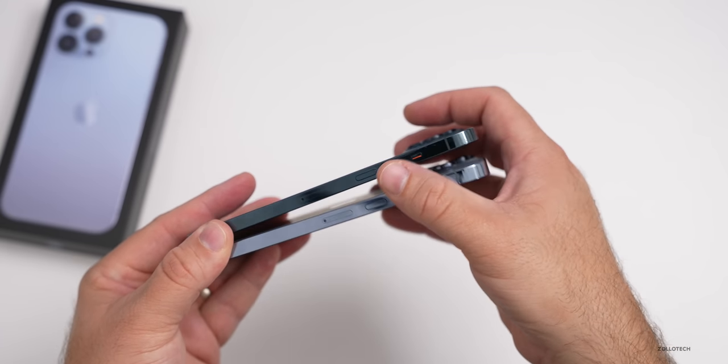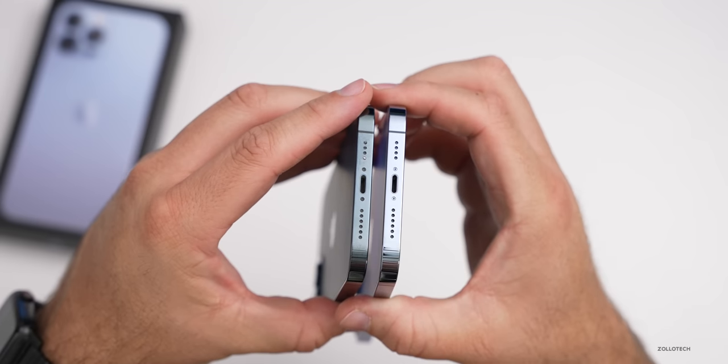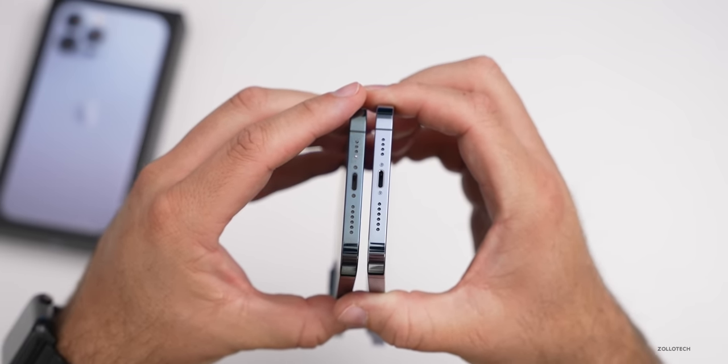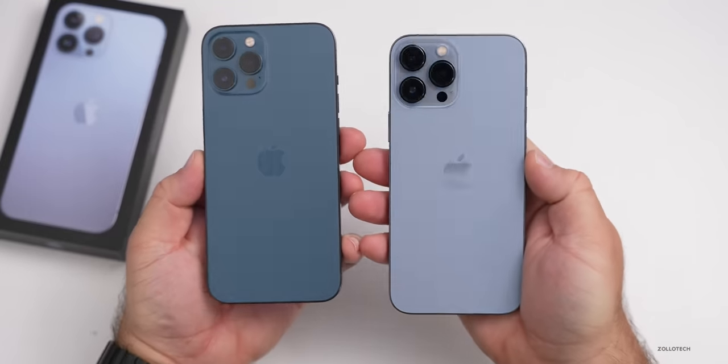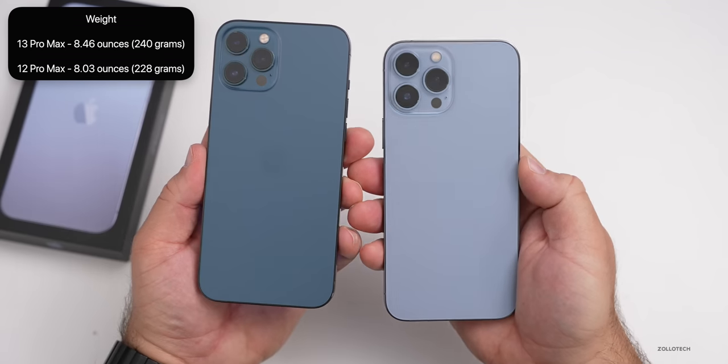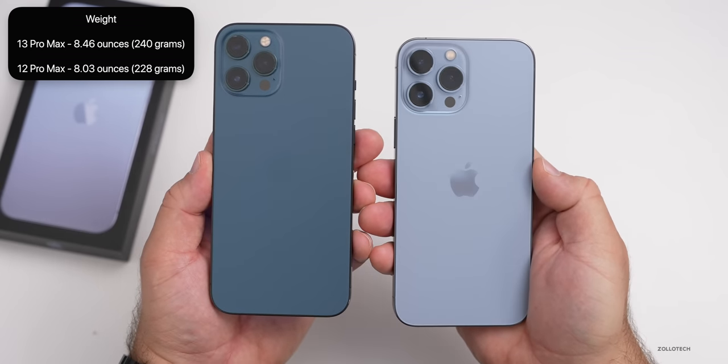On the bottom, the speakers, microphone, and lightning port are all in the same place, so everything looks familiar there. Now the overall weight is a little bit heavier — it's 8.46 ounces or 240 grams, compared with 8.03 ounces or 228 grams.